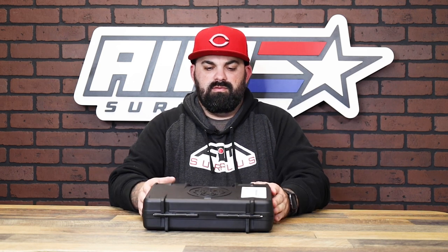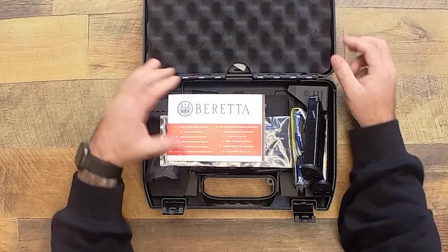What's up guys, James from Amster Plus back again with another product spotlight. Today I have the Beretta APX A1 — it's an optic ready handgun. It's pretty cool, let's take a look at what it comes with.